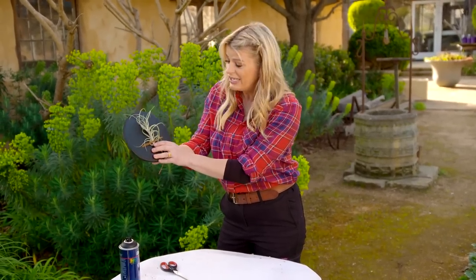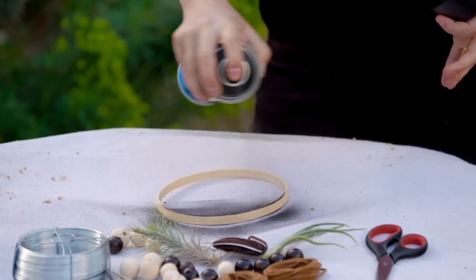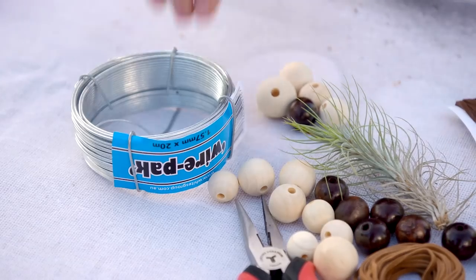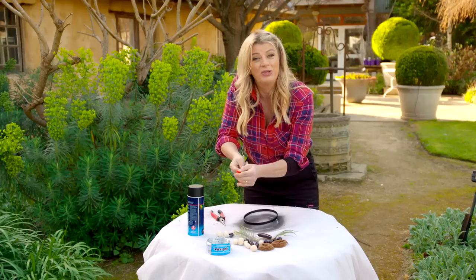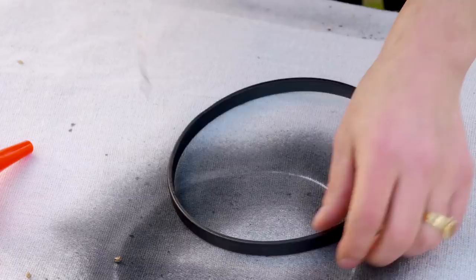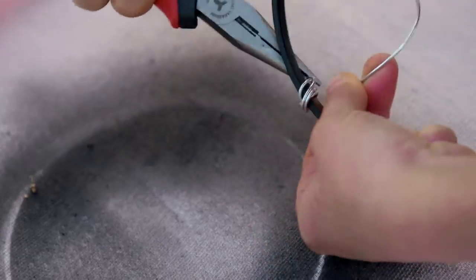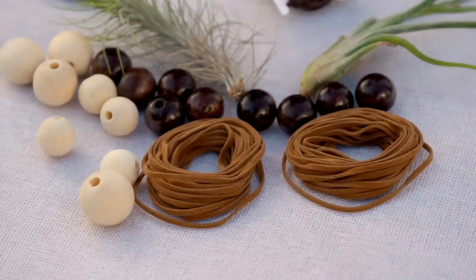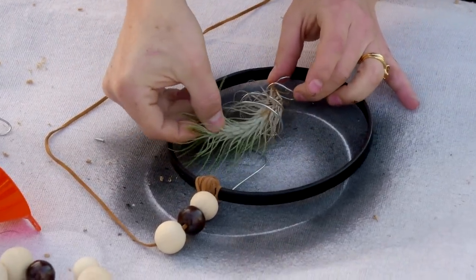Here's another cute idea using a craft ring. Get your hands on a bit of wire and a small funnel, and wrap it to form a unique shape that will act as the vessel for the plant. Wrap the straight end of the wire around the top of the ring, tighten it with pliers, and snip off any excess. Then add a final decorative touch with a few beads.